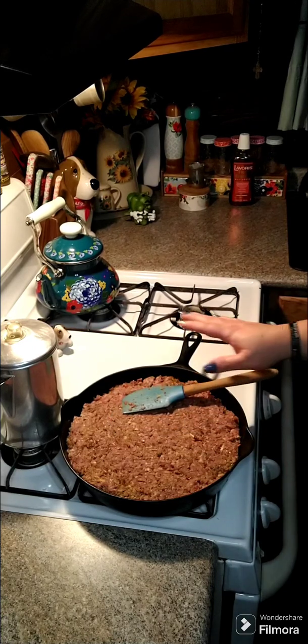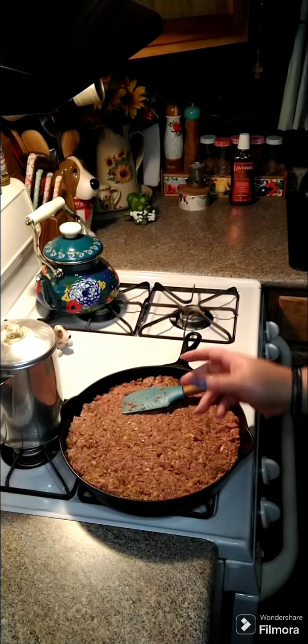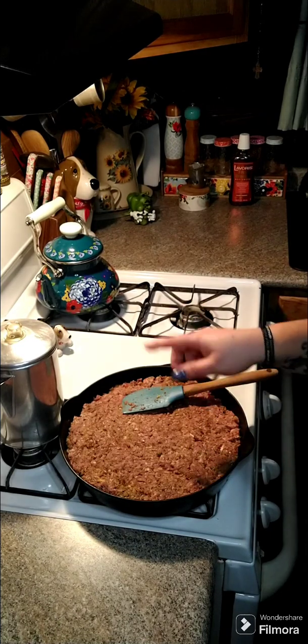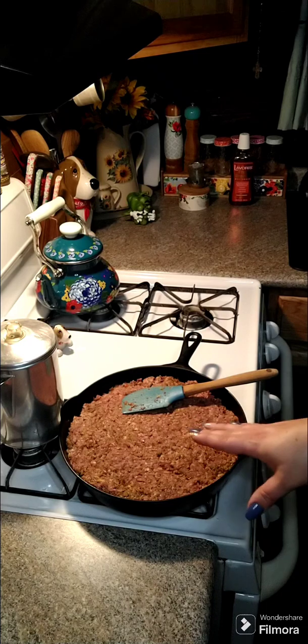I got it in my 10-inch skillet. We're going to put this in at 350 degrees for 30 minutes, and then we're going to pull it out and make a topping, put it on top, and then put it back in the oven for about 20 minutes.